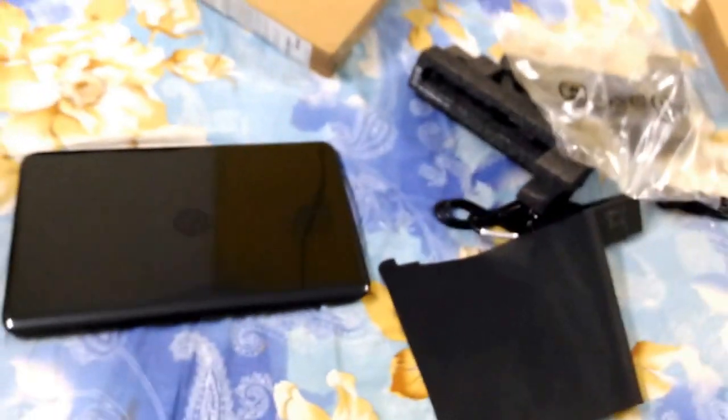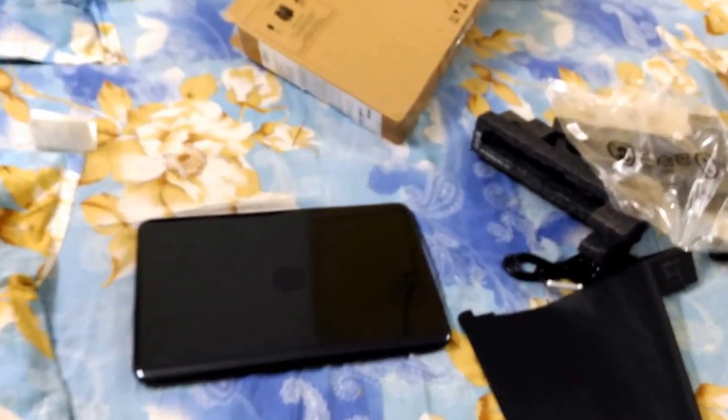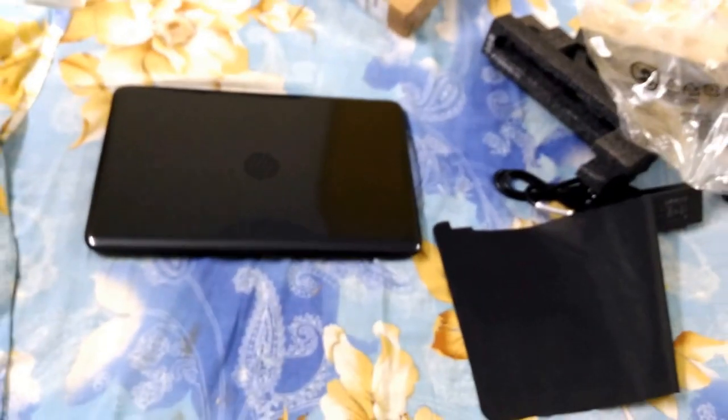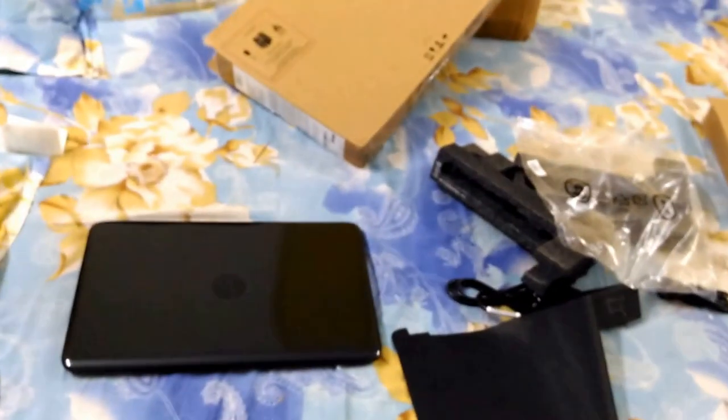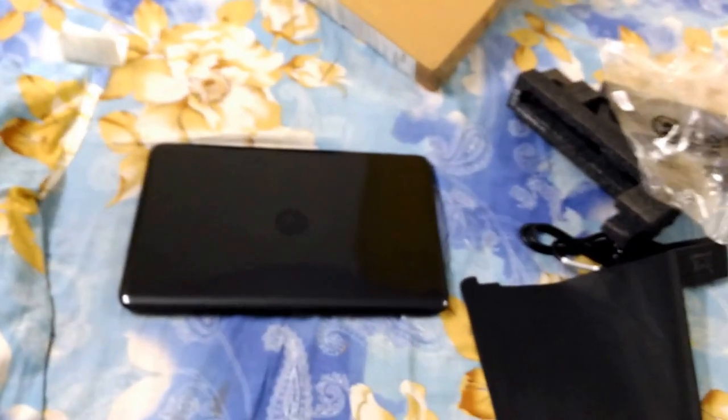This is the unboxing of the HP 6006U Intel Core i3 laptop. I hope you enjoyed this video. If you liked it, comment below, and if I made any mistake or you have any doubt, ask me. This is not a review, but I can explain more in the description below. Bye bye.